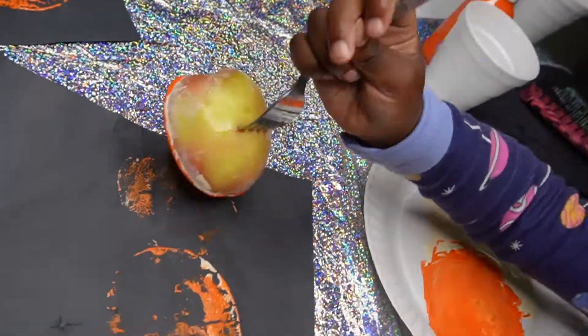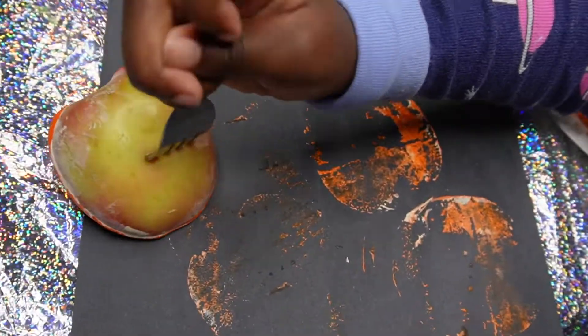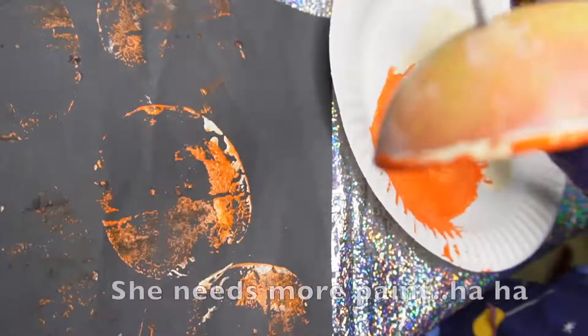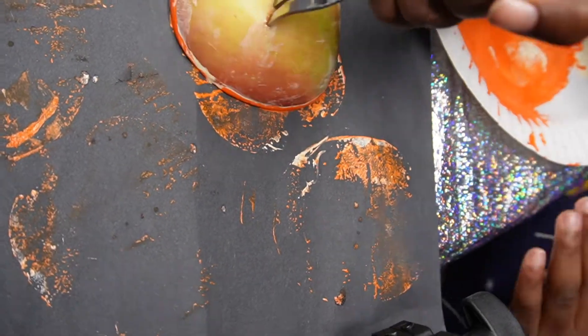Another thing you can do as well is you could just have the kids make a collage — like an overlapping collage where they're stamping the apple and they're overlapping it to make a beautiful, abstract design. Then you can use that paper in another craft.